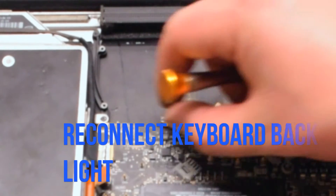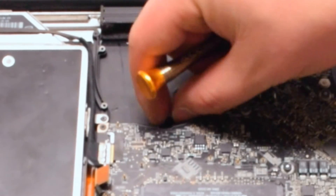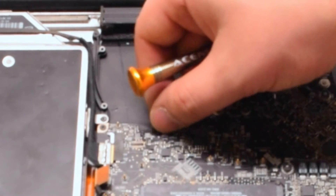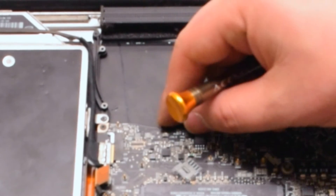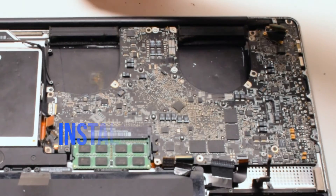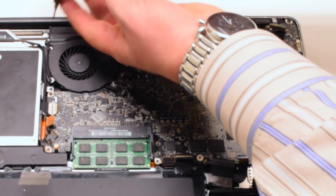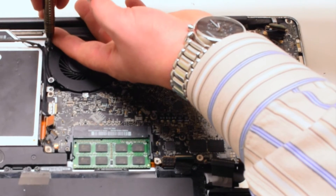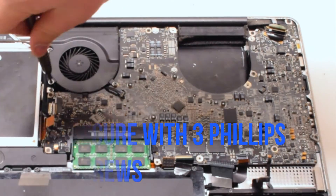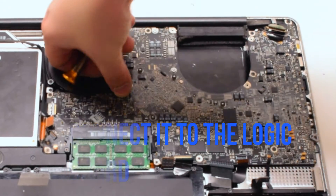The first cable we're going to reconnect is the keyboard backlight cable. It's located near the left fan. Make sure that the eyelash is up on that socket, push the cable in, then put down the eyelash, locking it in place. Insert the left fan and secure it with three Phillips head screws. The screws should have been left in place. Go ahead and reconnect the fan.